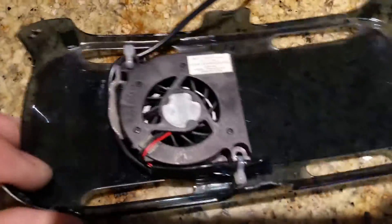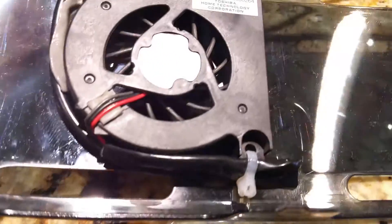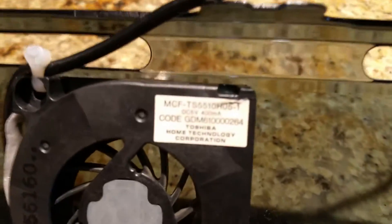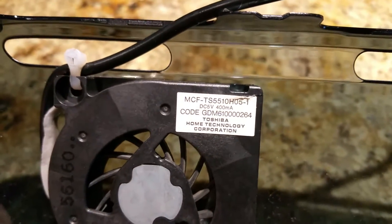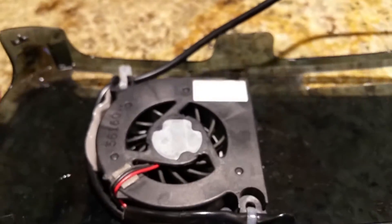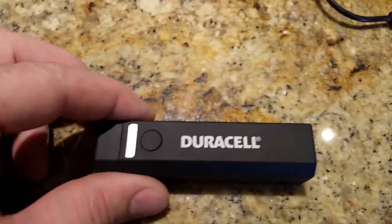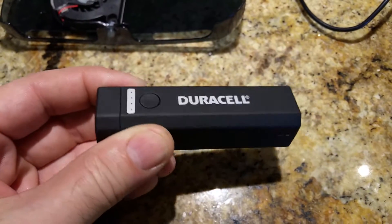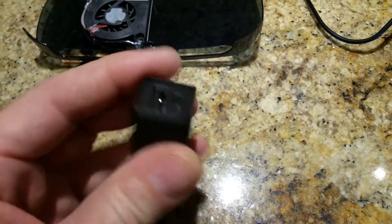I attached a little resistor — you can't see it, but it's underneath the tape — to step the voltage down from 5 volts to around 3 to 3.5 volts, so the fan is not running at full RPM. To power the fan I use this little dual cell phone smartphone battery backup.